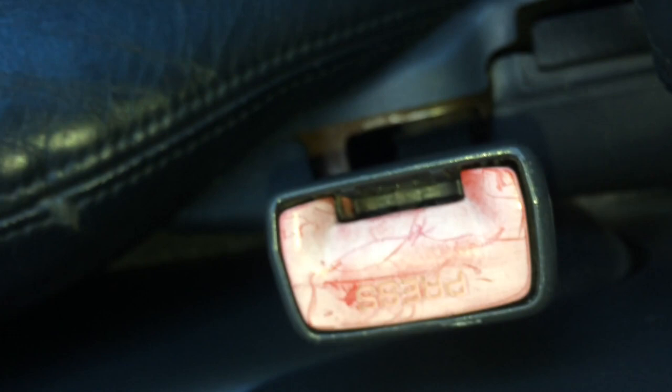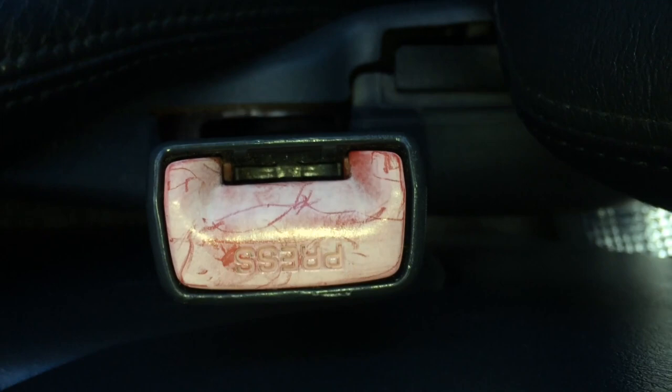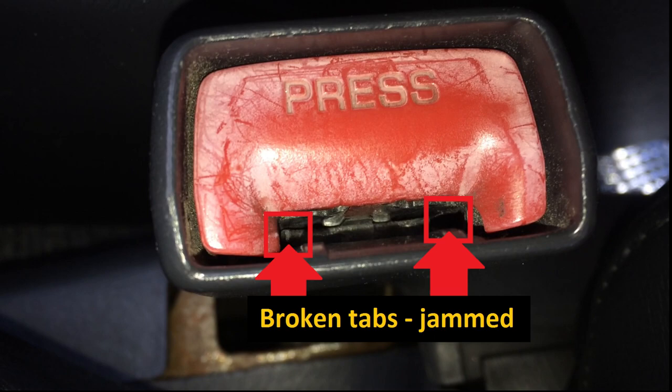Those two tabs are not broken on this seatbelt and although it's not very pretty, it works great. So your first step is to do the visual inspection — look for those little red tabs on each side. You might have one broken or two broken as you see here. If you do not see those tabs, then the little piece of red plastic is lodged inside the seatbelt and that is what's causing it to malfunction.